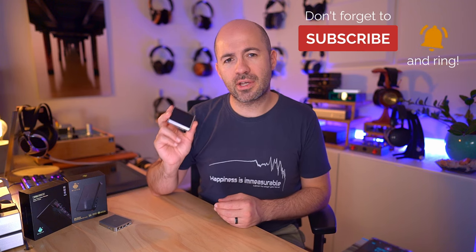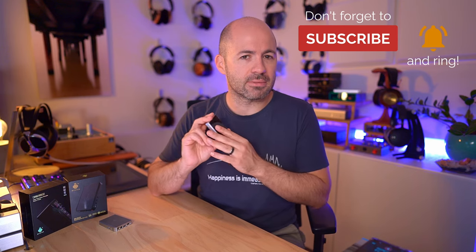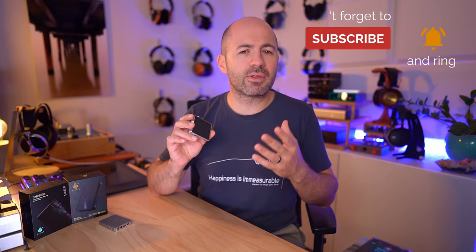Moving on from power, there are a couple of DAC chips from ESS — the ES9219C chips — which are apparently some of the latest on the market, though I haven't verified that claim. The reason I haven't bothered is I don't really care. As long as it sounds good, I don't mind which DAC chips are being used. Realistically, most DAC chips from the last 5 or 6 years can do everything we need. There might be tiny gains in a decimal point of total harmonic distortion, but when you're actually listening, you're not going to hear those things — it comes back to the subjective listening experience.